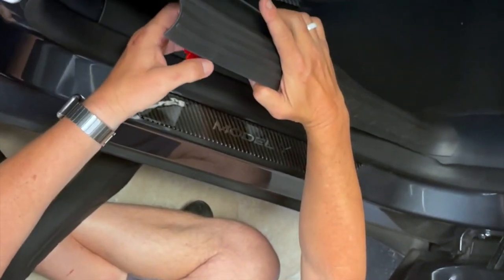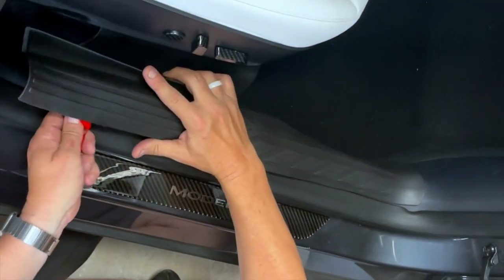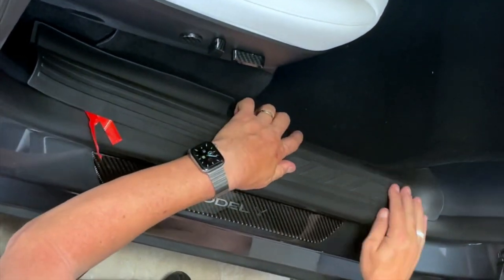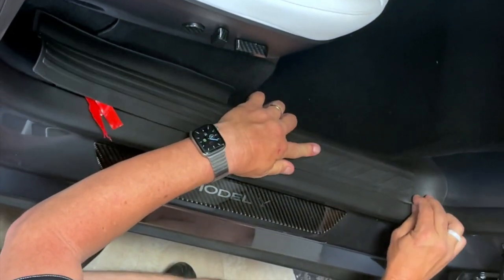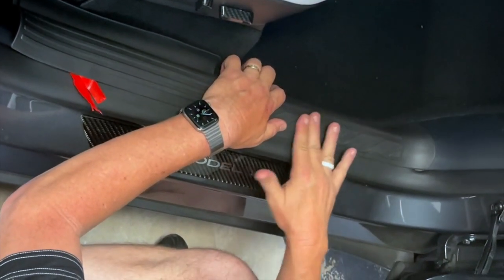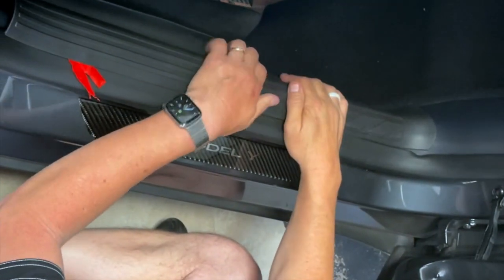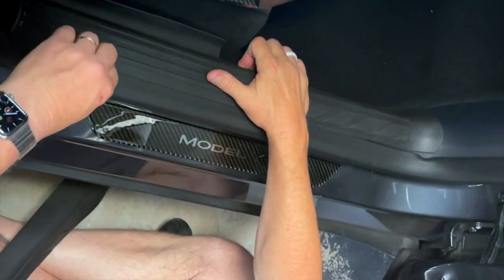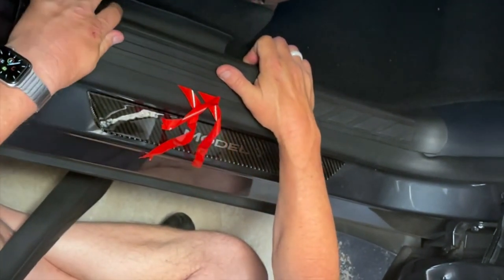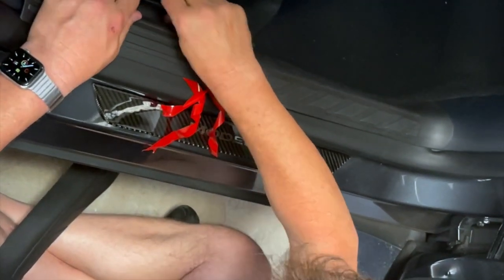Now we're going to place this down here. We're going to feed these three pieces up here so we can remove them once we're sure of the location. About 3/16ths of an inch is all you need — this is perfect. This nice, soft rubber will protect the hard plastic from getting scuffed. Now we're going to grab these three and pull them this way, sticking this side down, pushing the Velcro down way down in there.